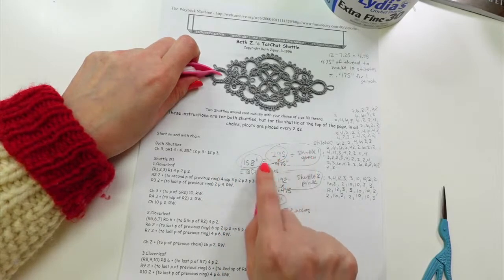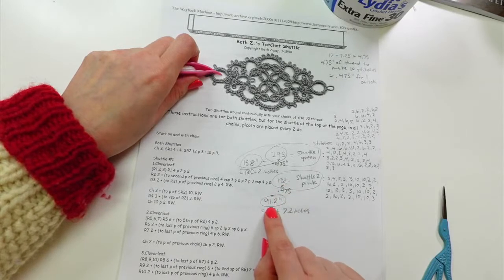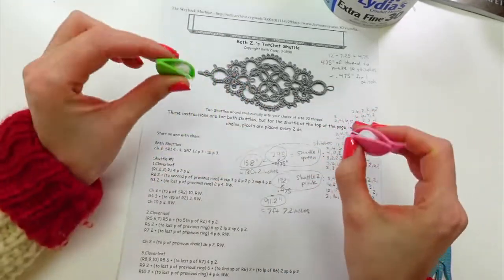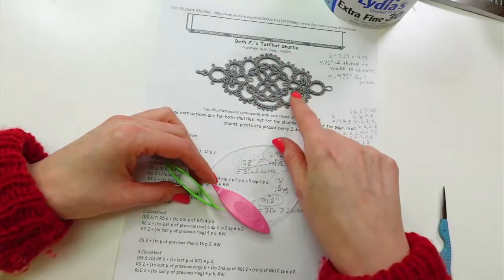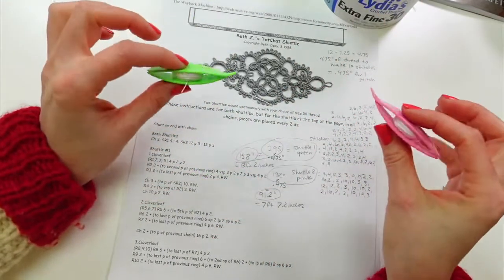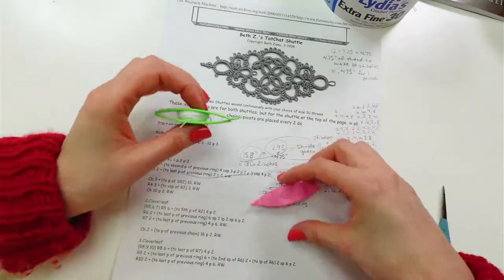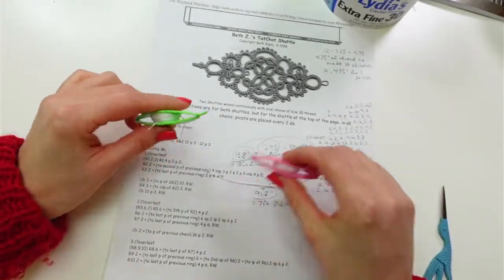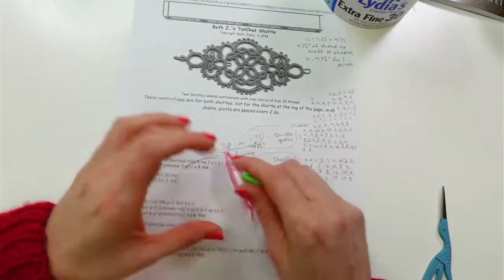I did 10 stitches and subtracted what was left of the 12 inches, which gave me four and three-quarters inches — so it takes 4.75 inches of thread to make 10 stitches, meaning 0.475 inches per stitch. Multiplied by the stitch count, that gave me 158 inches (about 13 feet 2 inches) for shuttle one, and 91.2 inches (about 7 feet 7 inches) for shuttle two. I added a couple extra feet to both because I'm paranoid and to account for picots and core thread.